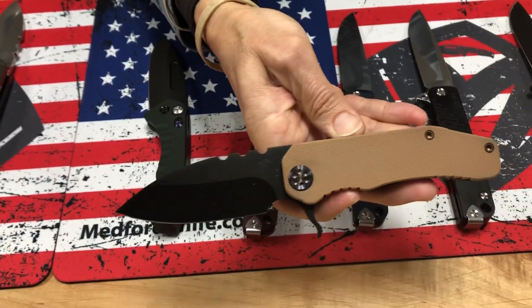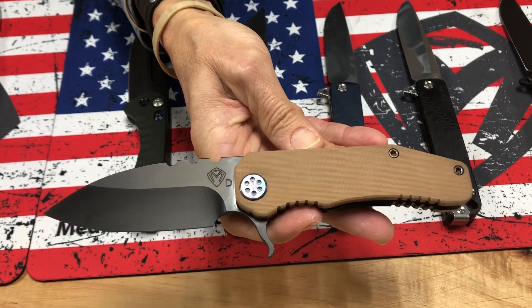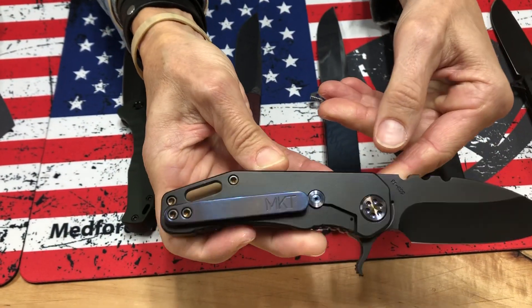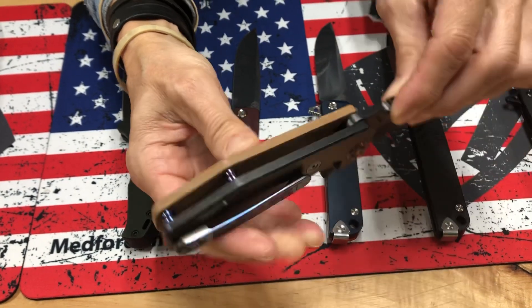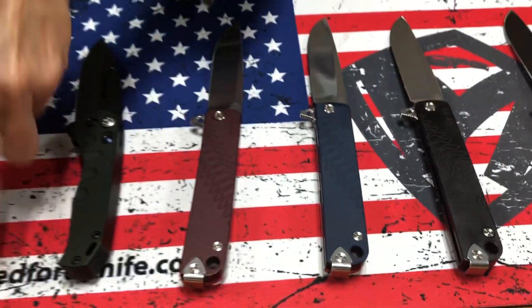187 flipper with Coyote G-10 handle — if you're going to have Coyote, this is the way to do it. All blacked out knife with flamed hardware for a little bit of color, PVD spring, standard flamed clip — not brushed and flamed, so it's a little more subdued, low vis. And I love the flamed spacers in between; that's a little punch of color.